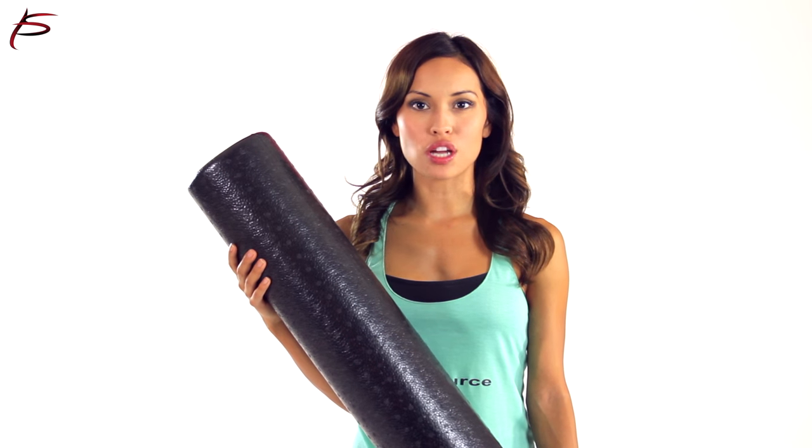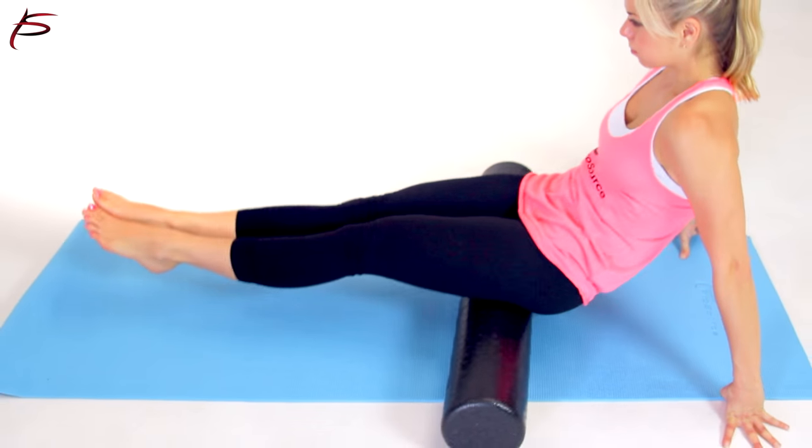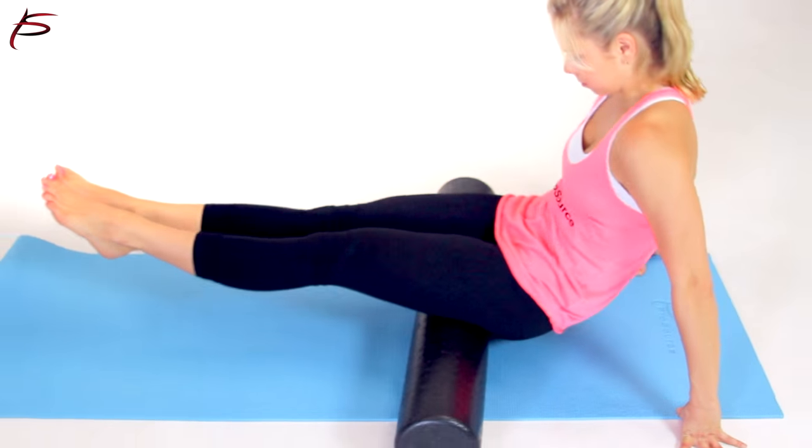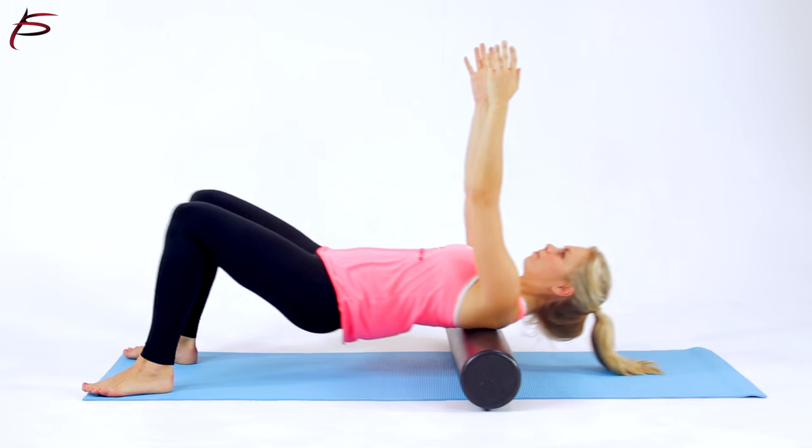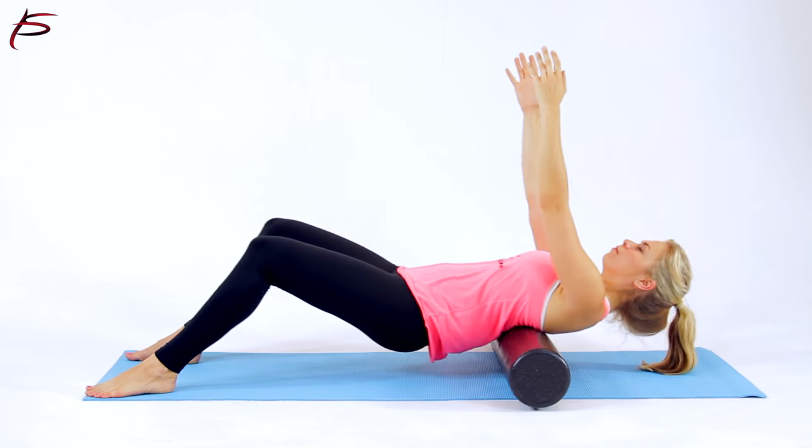ProSource high-density foam rollers are extra firm compared to traditional rollers. They are designed to permanently maintain their shape so it will last you a very long time. They are made from superior foam for extra durability.